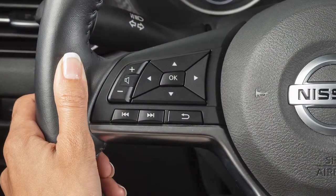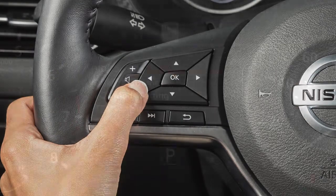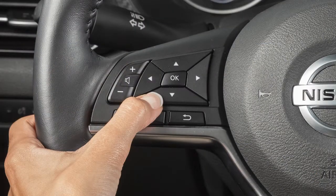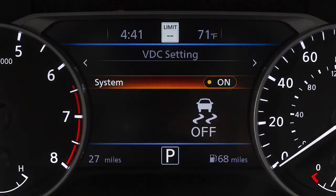To enable or disable the VDC system, press the right or left arrow button until Settings displays. Press the up or down arrow button to select VDC setting and press the OK button. Then select System and use the OK button to toggle the system on or off.